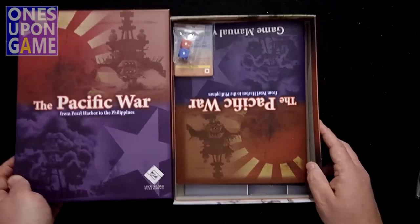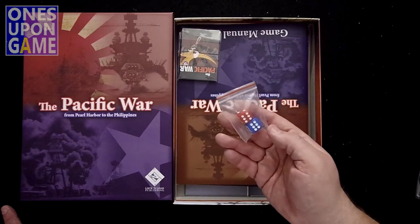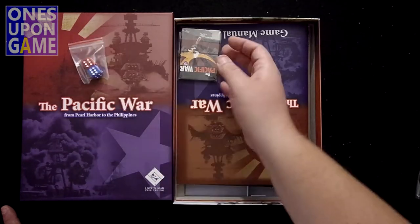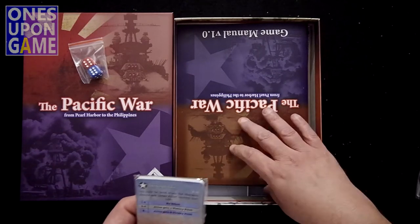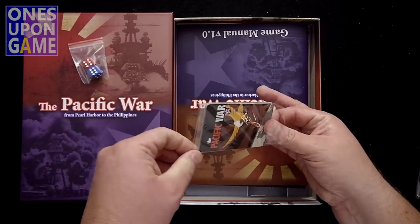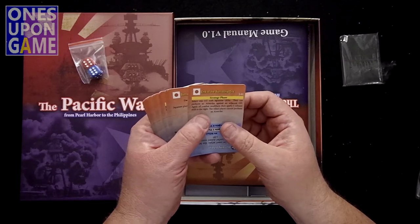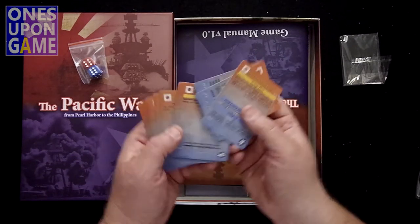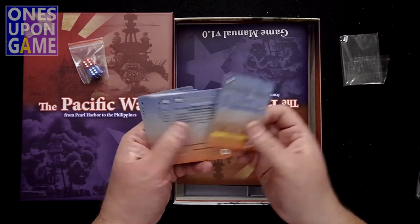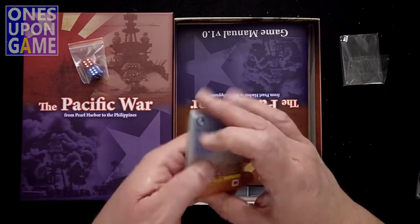So what have we got going on? Well, maybe it's not as card-driven as I thought — the cards are very few. It's two dice, got a red and a blue. Got a small little pouch of cards here. Cool artwork on the back of that. I guess it's double-sided — the Japanese will use it one way and the Americans will use it the other way. And there are 16 cards total.